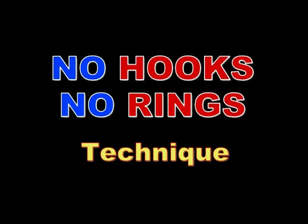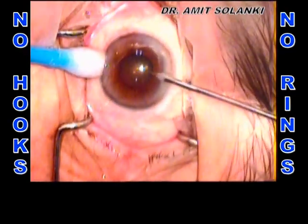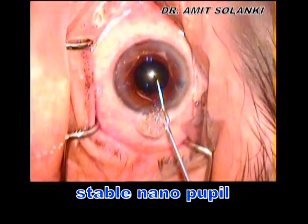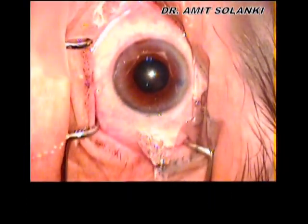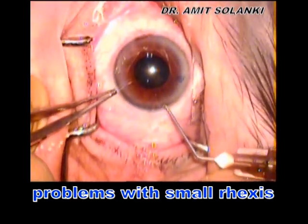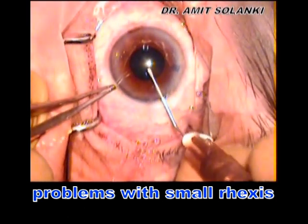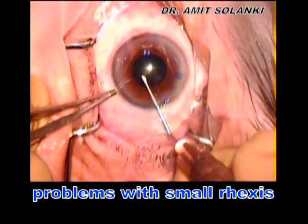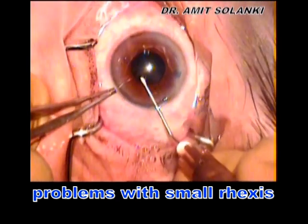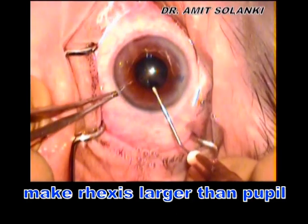However, in many cases, it may not be necessary to use such pupil retracting hooks. This is a case of stable nanopupil. The small pupil size leads us to create a small capsulorhexis, and it is very difficult to perform phaco through such a small opening. Also, the chances of capsulophimosis are more with small rhexis. All of these problems can be avoided by making a rhexis larger than the size of the pupil.